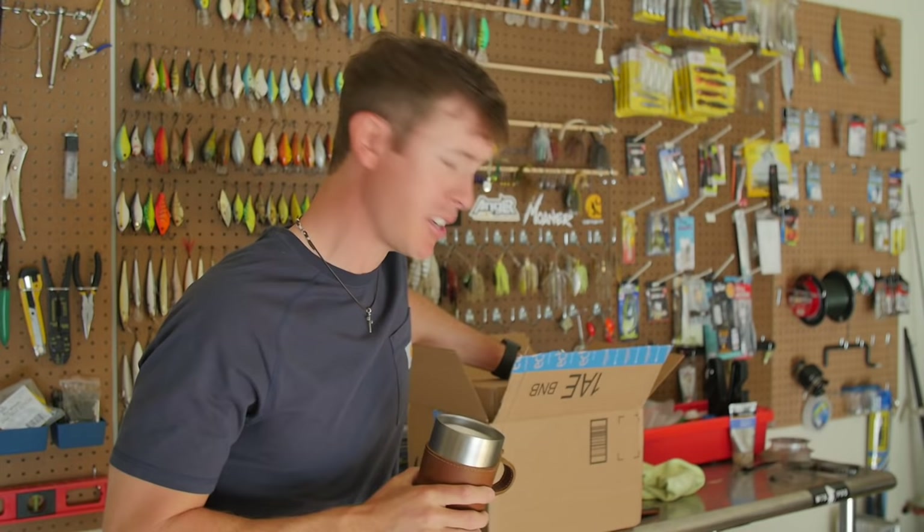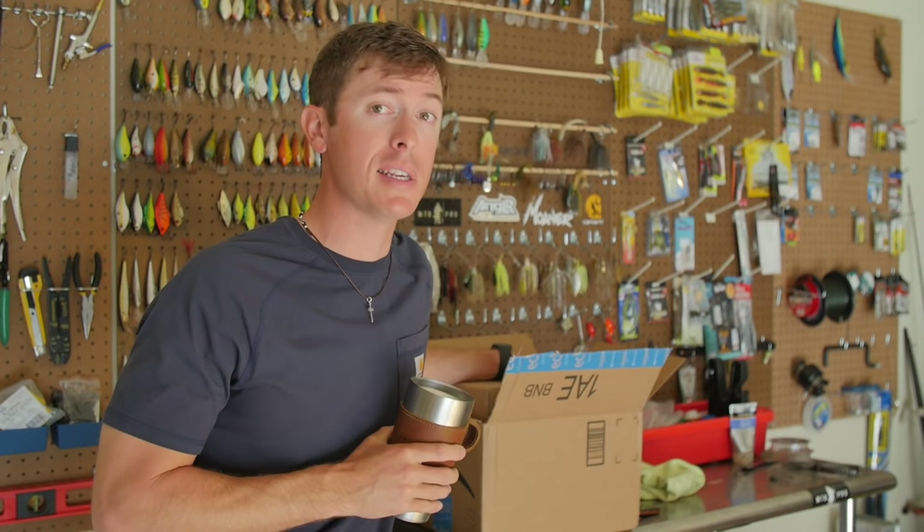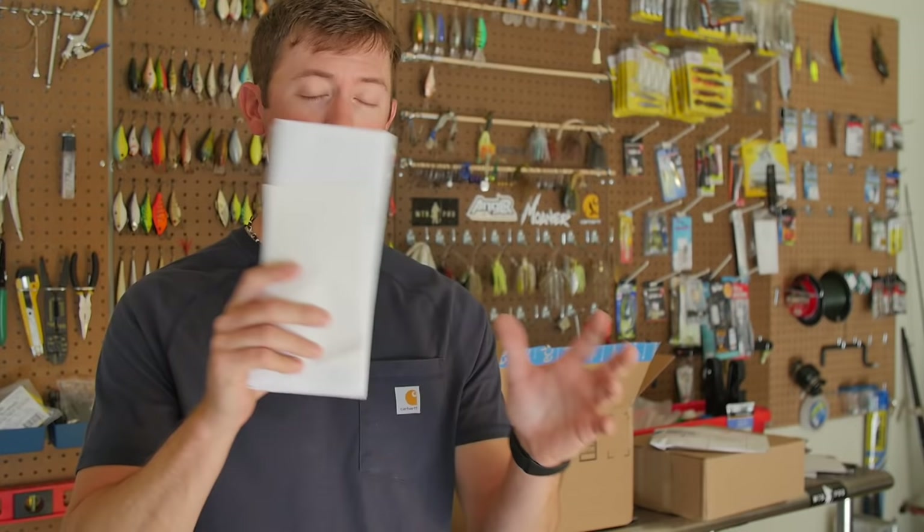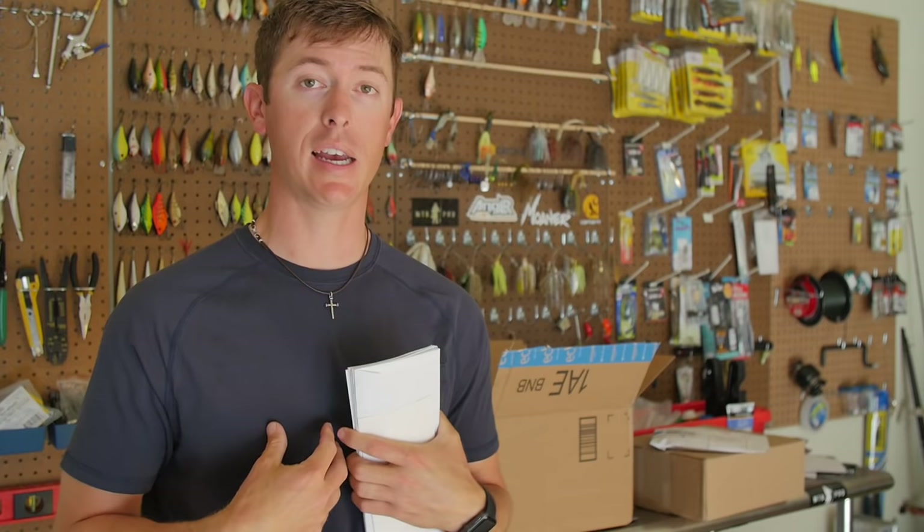You guys have taken the time to write in and send stuff to the P.O. box in the description below, so I'm going to take the time to unbox it. We've got a nice healthy box here — it's been a while since I've done one of these. I've been really busy lately, especially getting ready for the Bassmaster Classic. There are a lot of letters this time. I want to thank Daniel Tritton, Dasan Bowie Middle School, Brett Cartwright, Tyler Stevens — thank you guys very much for writing in. I read all letters sent in and nothing makes me feel better than hearing you caught fish on something I showed you.